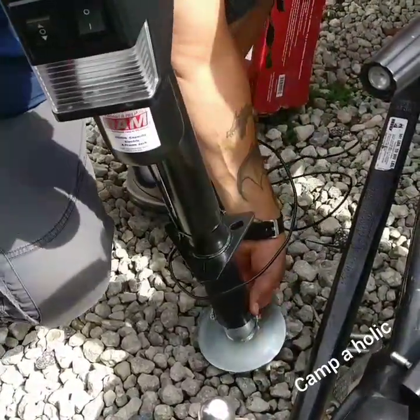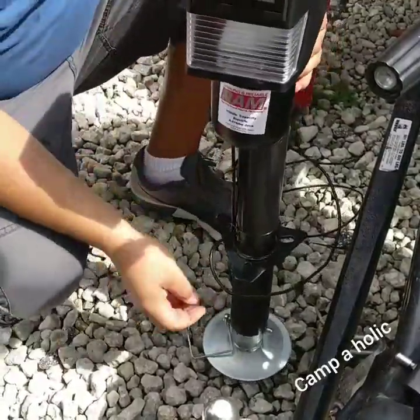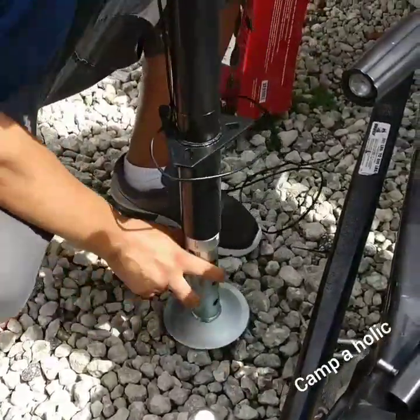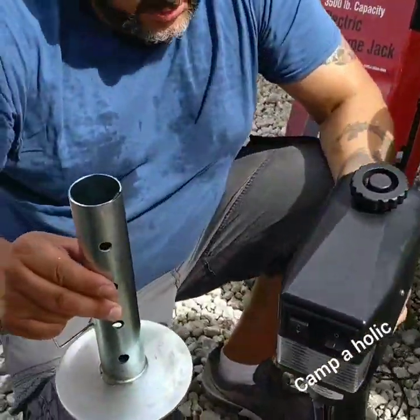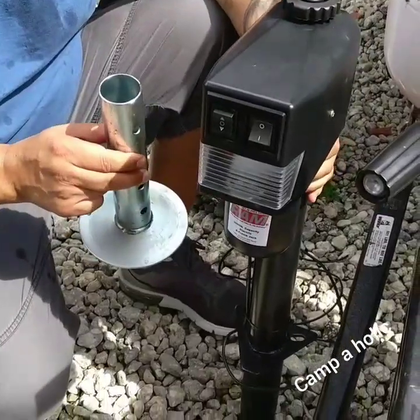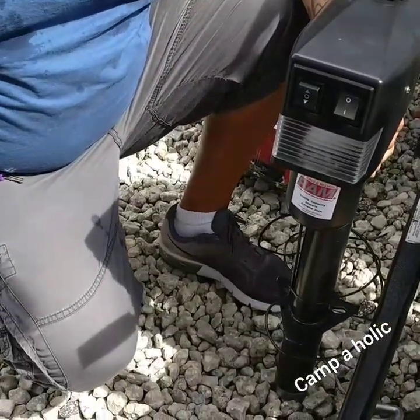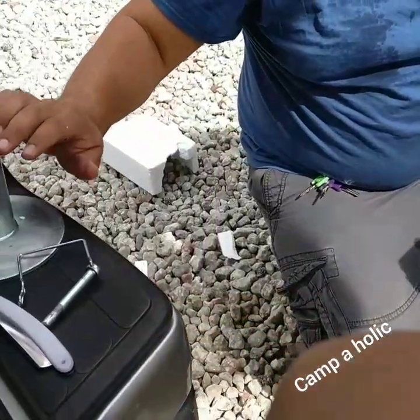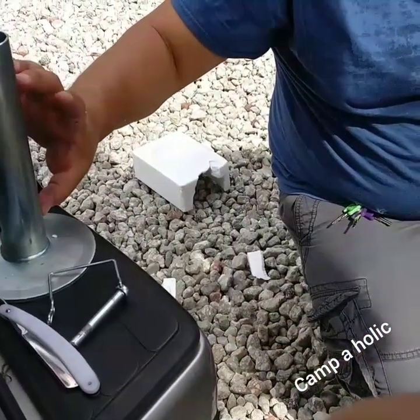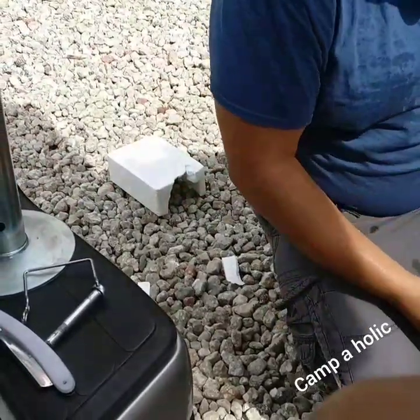You take off this cotter pin and the foot is going to drop. It's pretty cool because the inside of this pipe is galvanized and the outside is powder coated, so it should last a long time. Here you've got four pin holes so you can adjust if you need it higher or lower.